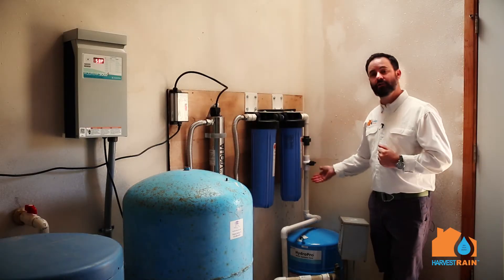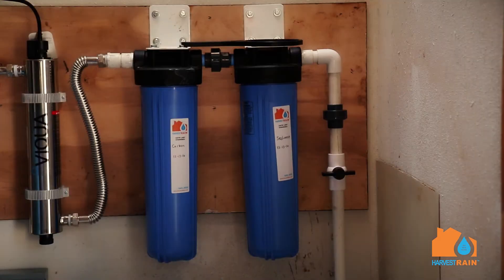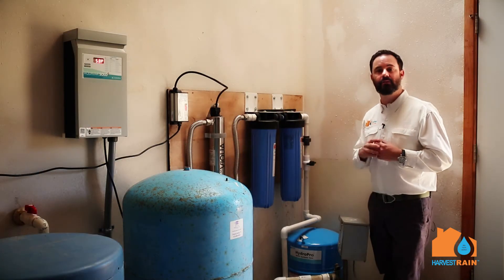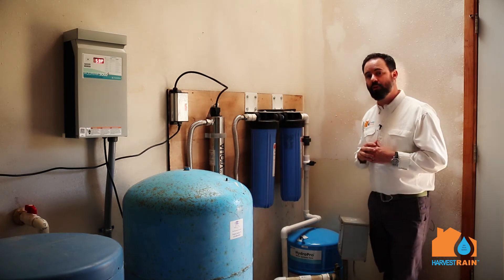Now on to filtration. We've got a sediment filter, a carbon filter, and an ultraviolet light. The water first enters a sediment filter that takes any material out of the water like little dust particles or small dirt particles. And then we've got a carbon filter that's most used for taste and odor — this would remove any taste or any odor in the water. And then on to the ultraviolet light, what we call the most important link in the chain.